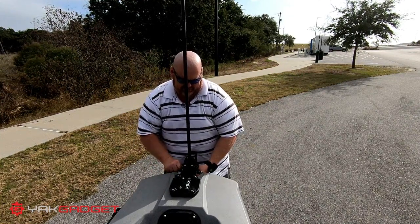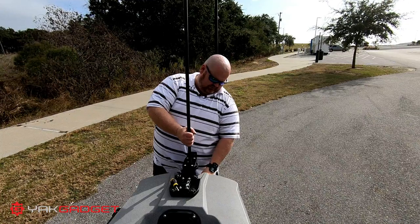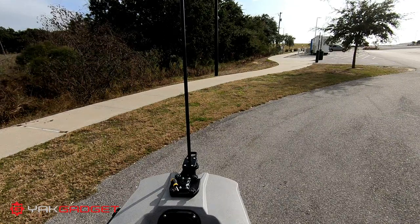I like my kayak setup to be really simple. Having to carry the screwdriver is a little aggravating, but it's okay — I might change that out to a wing nut or something later.